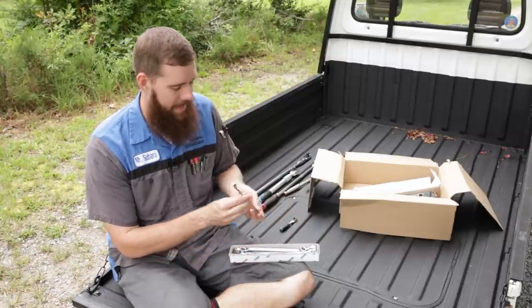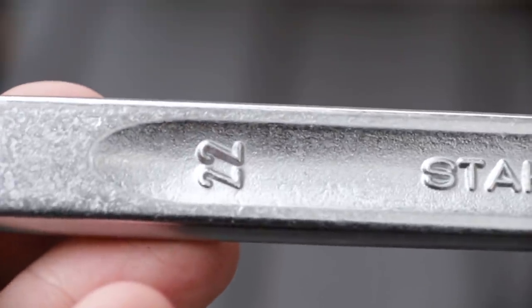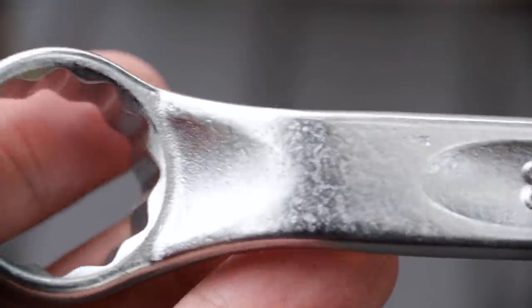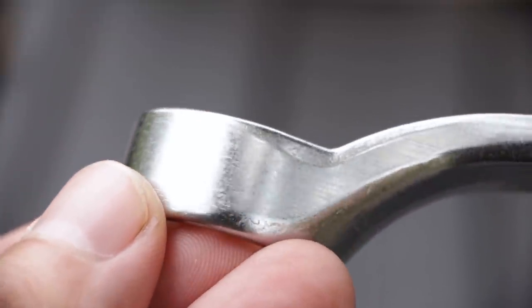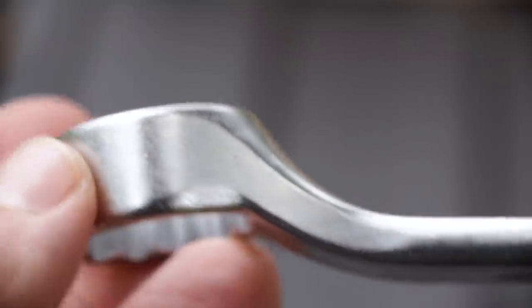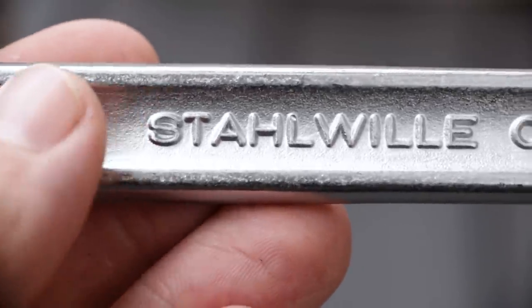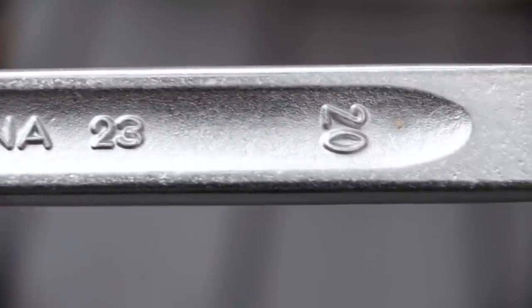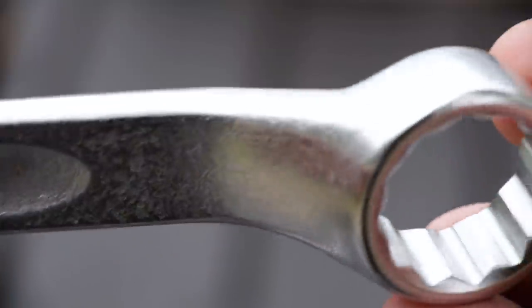What these are is a double offset wrench, like the Stahlvilla 20 wrenches I bought in the last video, but these are a shallow offset, not a deep offset — I believe it's 15 degrees on either end. Just something I wanted. They were around 70 to 80 bucks from Amazon.de. The Stahlvilla wrenches are really high quality.